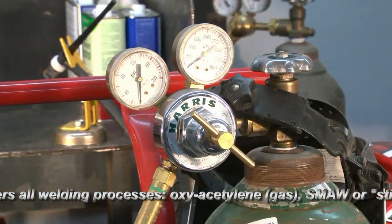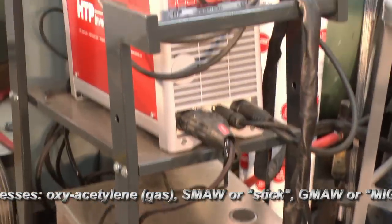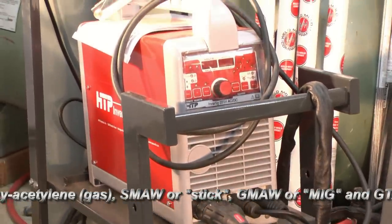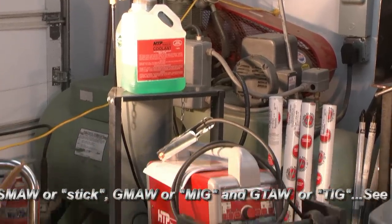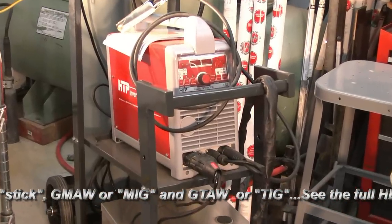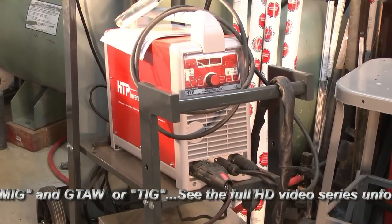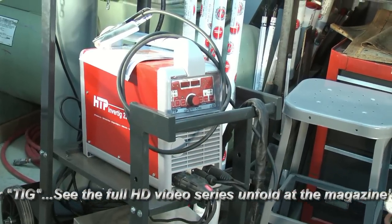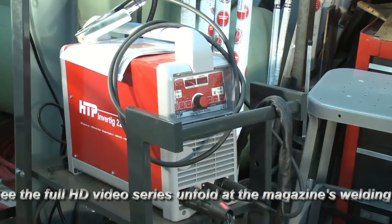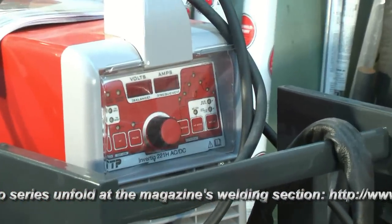This welding and cutting equipment has been with me for many years, and it still serves well. The next phase of welding that we'll deal with will be stick welding. Many of you may have a buzz box that works just fine in your shop. We're very fortunate in our shop to have HTP America's 221 TIG and stick welding equipment, compact in size. The HTP 221 inverter TIG and stick welding machine will perform a variety of tasks.